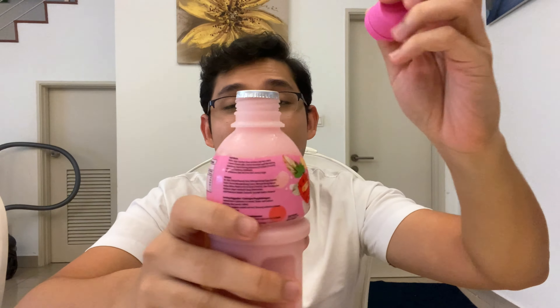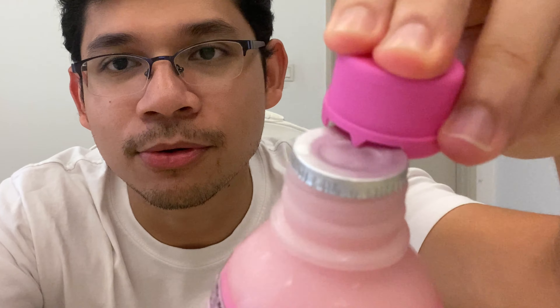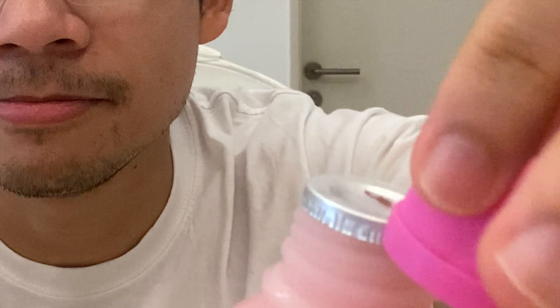Let's open it up — give it a shake first. Opening it is very easy. You use this teeth mechanism, which is quite cool — you just poke it and then turn it around like a can opener.